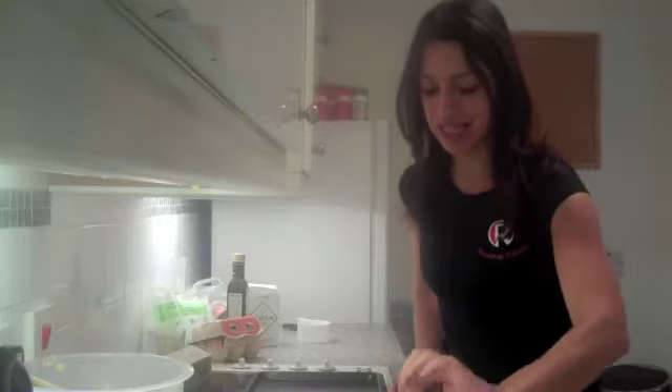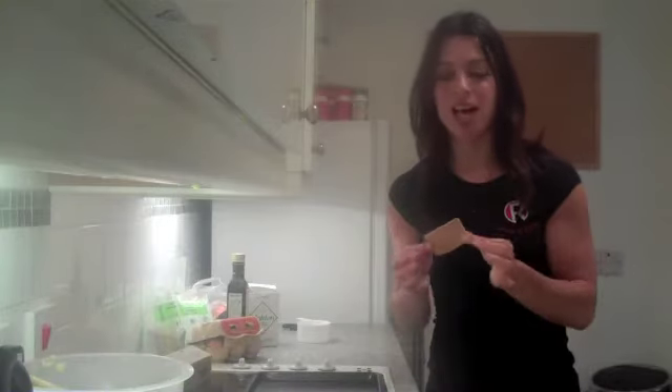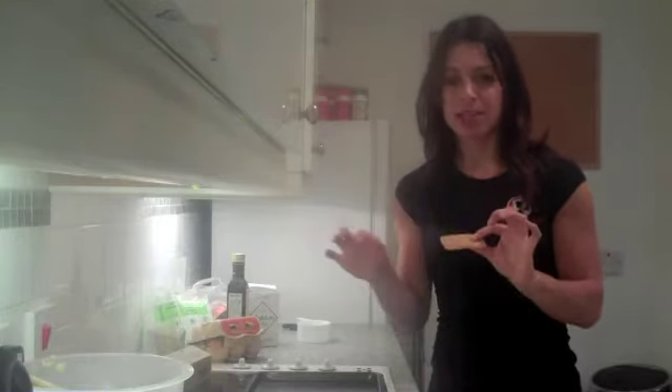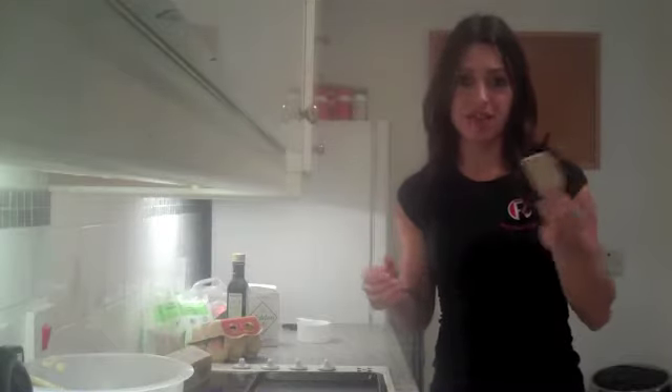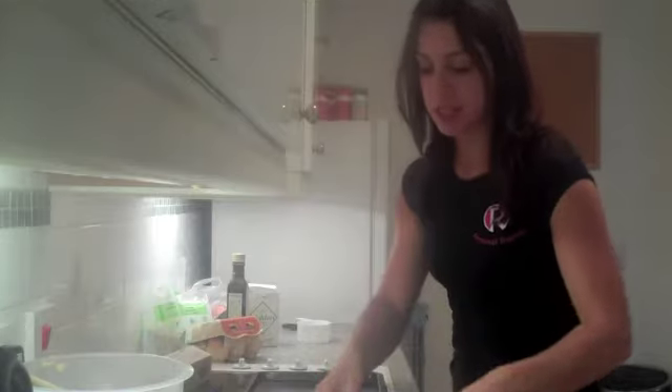Hi, welcome to RockoFit. Today we're going to be baking sesame seed crackers. These are a great snack. I've already made some up here so I can show you them ahead of time. These are great for spreading nut butters on, for using for dips, or just having them on their very own. So let's get started.